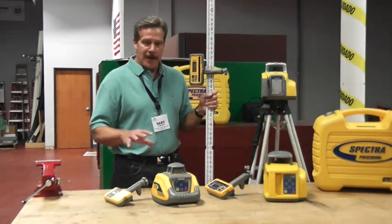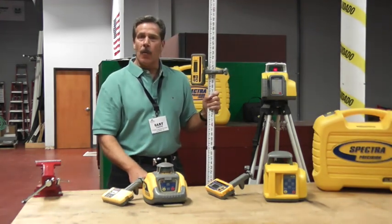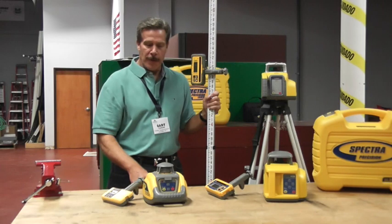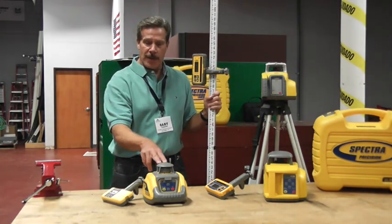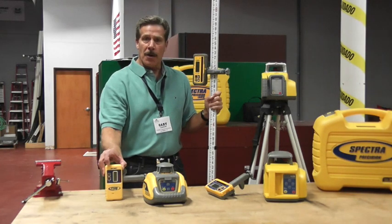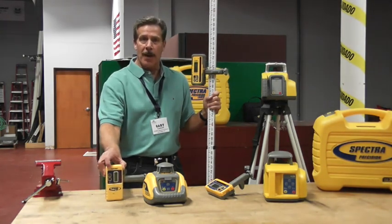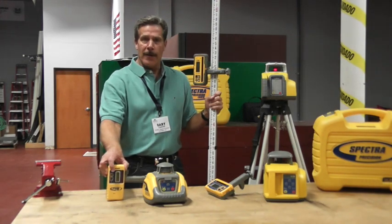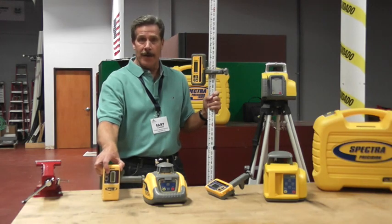We have in the category an entry level laser called the LL100. The LL100 comes either in a small carrying case where it includes the laser transmitter and our model HR320 receiver, or you can get it in a system case — a long carrying case that contains both these components in addition to a tripod and a grade rod.